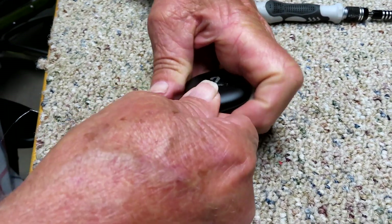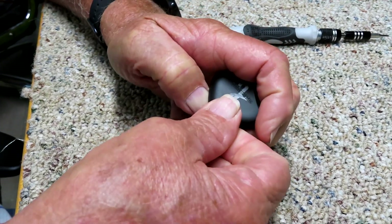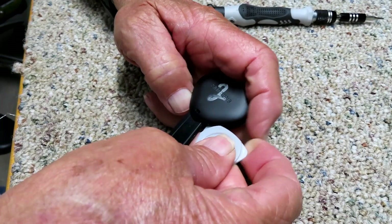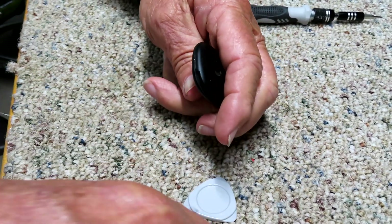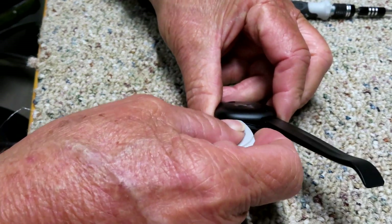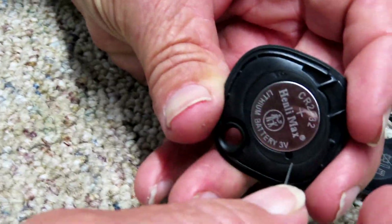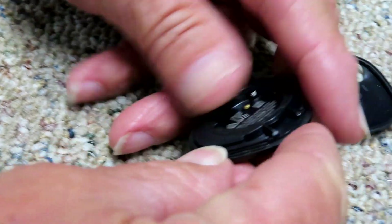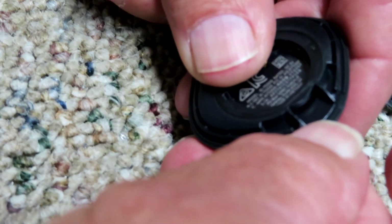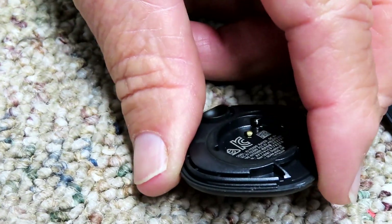Pop the cover off - you heard it pop. This is the easiest one to come off; the other one is quite hard. Here's the battery, and this is how you change it - just take a tool, shove it in the hole, and pop the battery out. Now here's the hard part: this inner case is glued down with just a tiny bead of silicone, which makes it really tough to get separated.